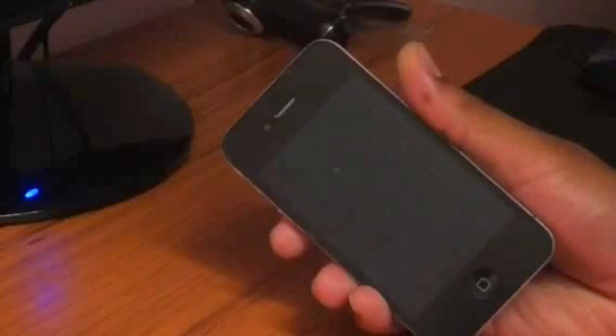So first, you have to go to this website. It's called officialiphoneunlock.co.uk. Here, I'll show you.